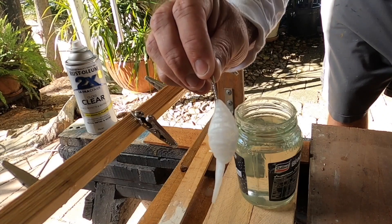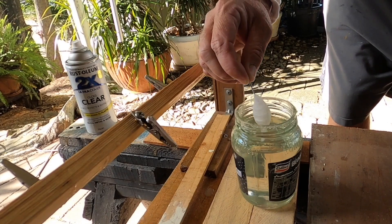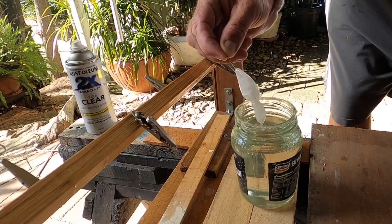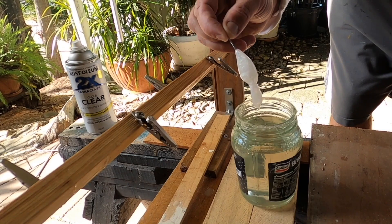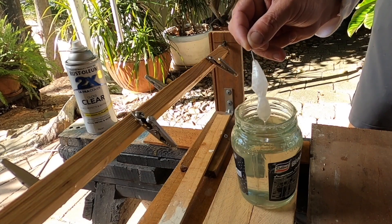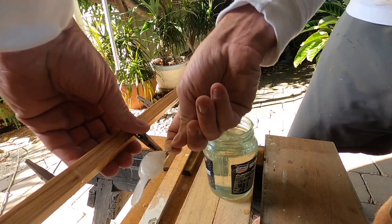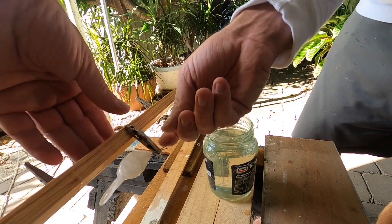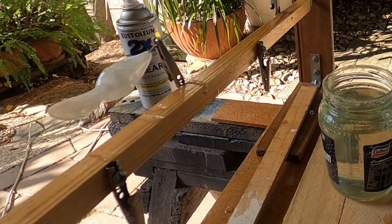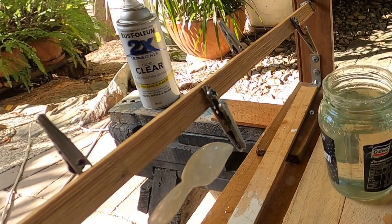I've just glued a wire in place to hold it for now. This stuff's called Diamond Clear — just dip it in, that should harden in a couple of hours and give it a decent waterproof. Give it a couple of dips to make sure you've got a good coat. Just let that rotate around, should dry pretty evenly in a couple of hours.